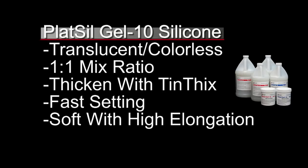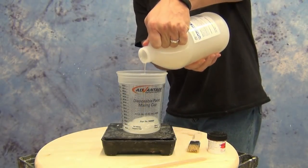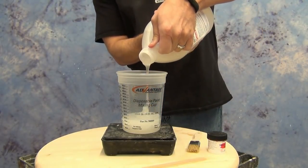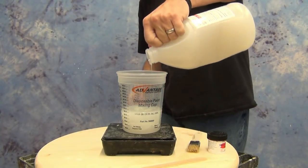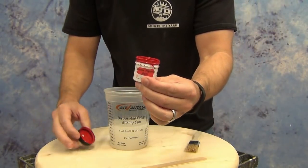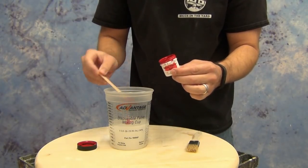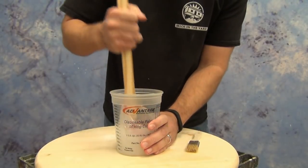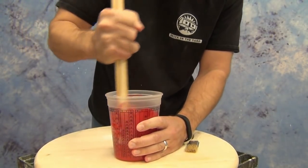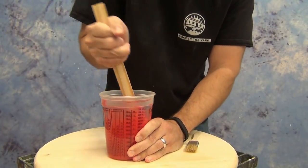We'll be building up our mold in about 4 layers. The first layer we want to be very runny — we're not adding any thixotropic additive, so we'll just mix our silicone 1-to-1. Gel Tin can be mixed 1-to-1 by weight or volume; I personally prefer weight because it's more accurate, especially in small amounts. Here we're mixing about a 400-gram batch — 200 grams of Part A and 200 grams of Part B — and I'm adding a little bit of red silicone pigment. Since Gel Tin is normally a colorless translucent silicone, this gives us contrast over the white HydroCal cast so we can see where we're working and verify our silicone is properly mixed and spread.